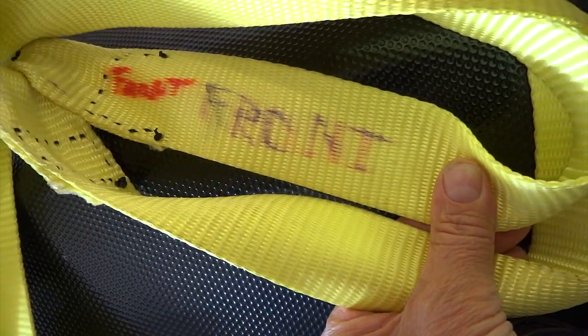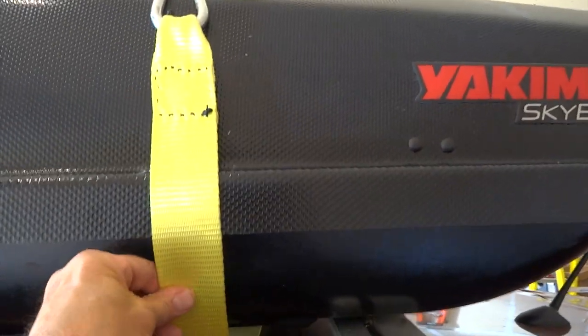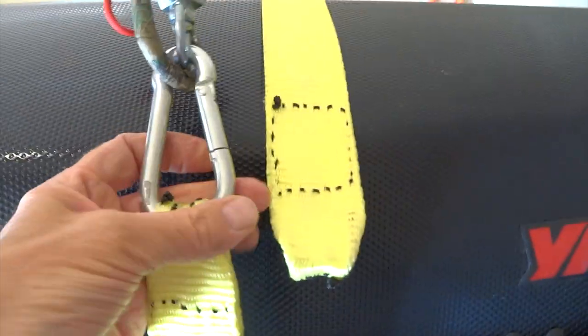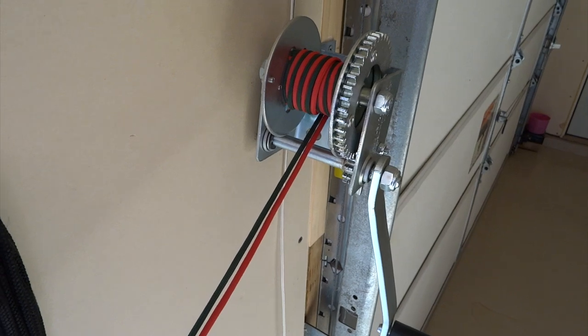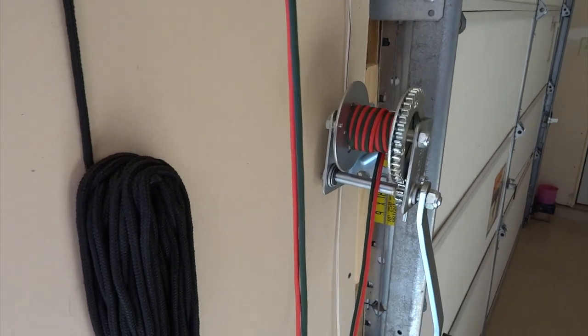I've taken one end off the snap clip and run it all the way underneath, putting it right in where the clamps are, brought it back around to the top, and connected it here. I'll do the same thing on the front. There's some extra cord length — enough to allow me to go all the way to the ground so I can put it down on the garage floor to wash it if needed.